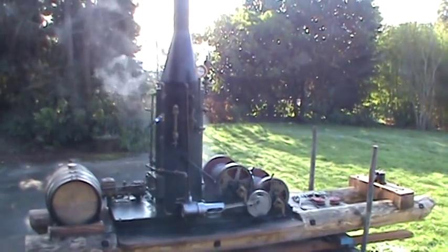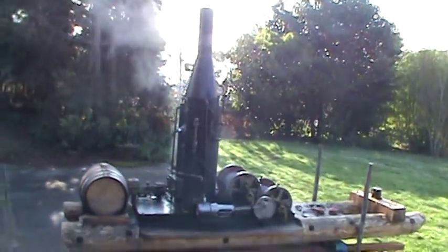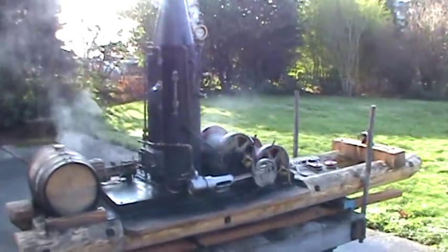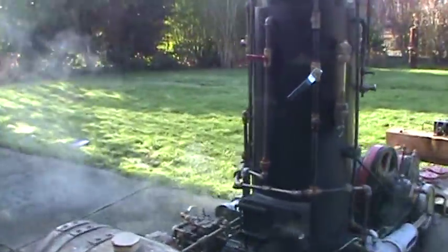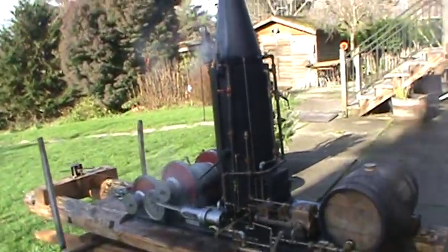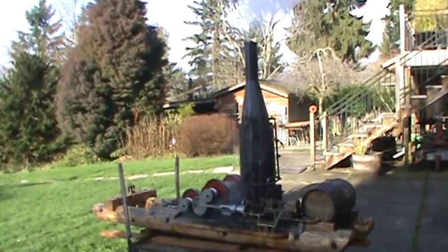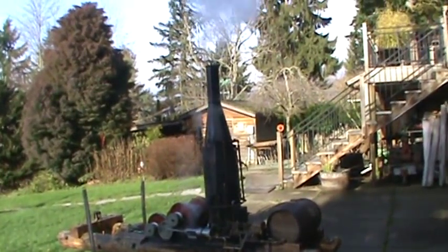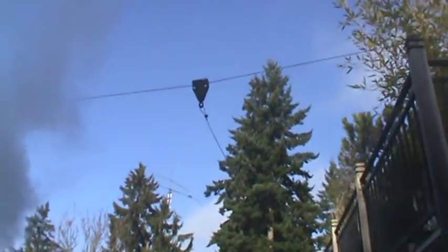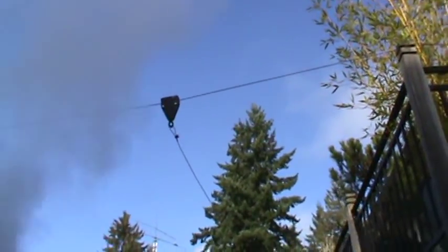Really nice. Hate to sell it, but gotta move on — got other projects going. And this other haulback fully goes with it too; I'll take that down from the wire up there.